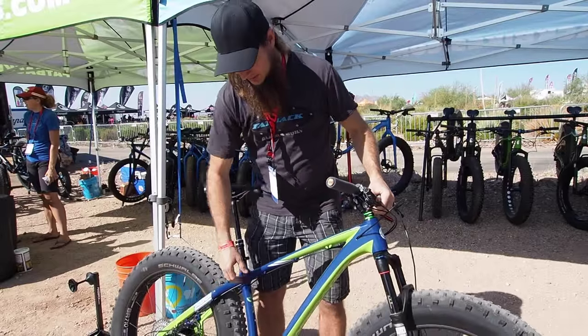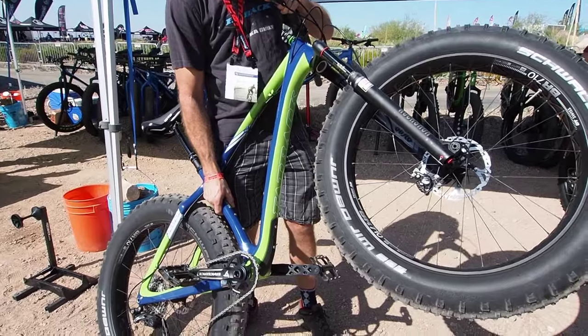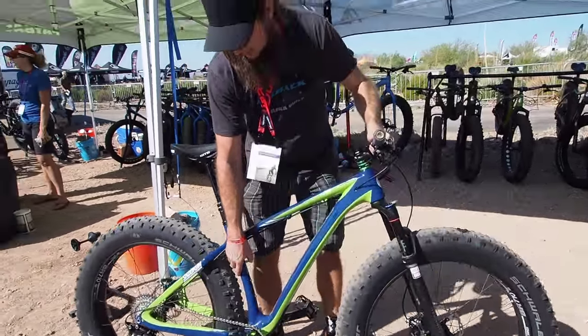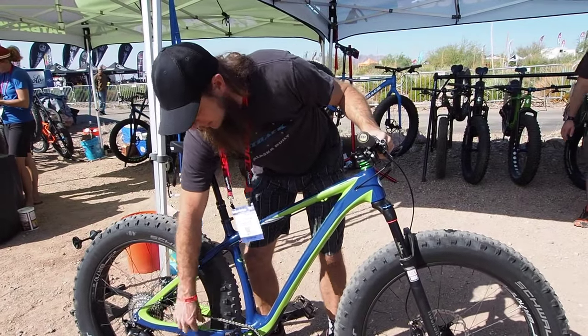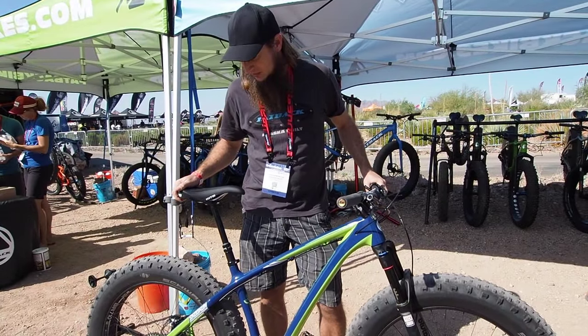We've done an integrated down tube protector molded into the frame — really nice and custom smooth — as well as a chain stay protector, and we will have a custom molded chain stay protector for the chain slap too.